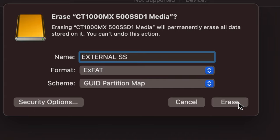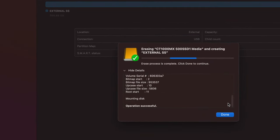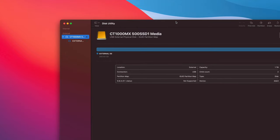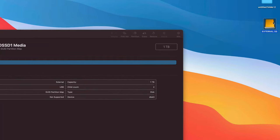Press Erase on the bottom right-hand side. Don't worry if it takes a little longer for you — this is an SSD so it's a bit faster, but for most of you it won't take long since the drive is brand new. Once done, press 'Done.' If you just wanted to transfer files between your Mac and a Windows PC, you're basically finished.